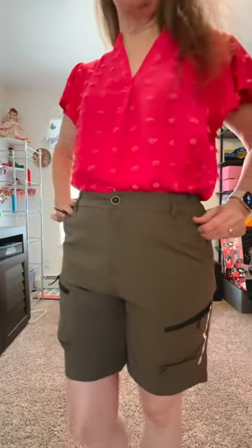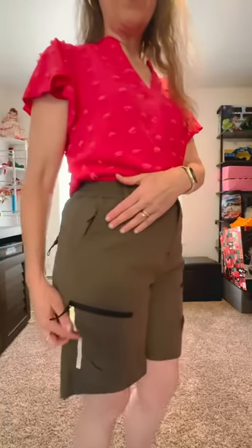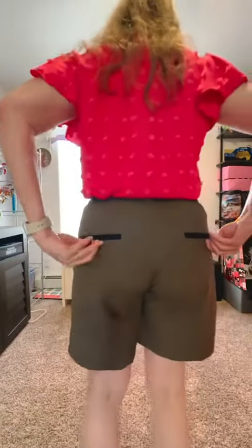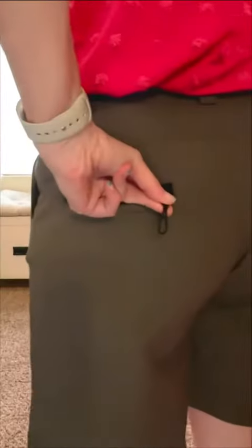These shorts are for the person who's buying for function, not fashion — they look very scouty to me. They do have a reflective stripe on each side and six pockets: two in the front top, a cargo pocket at the bottom of each leg, as well as two in the back. The zippers also have these little loops on them.